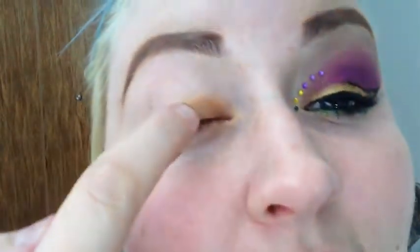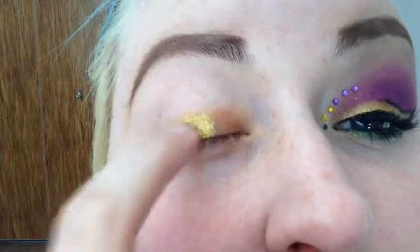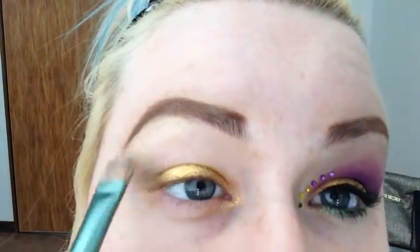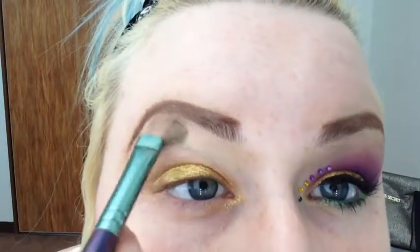I'm going to take this pigment from Sugarpill called Goldilux. This is the best gold color you're going to ever find. And I'm just going to use my finger and pat it on. From MAC, the color Rice Paper — it's more of a gold shimmery highlight. I'll use a flat eyeshadow brush and use that as my brow bone highlight.